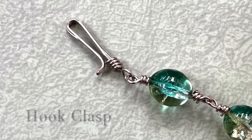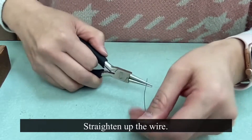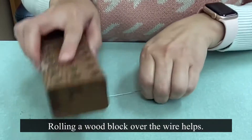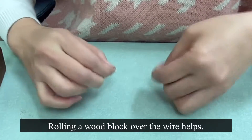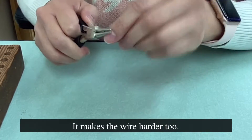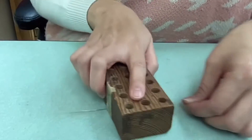Today we're going to make the double wire hook clasp. First, you want to straighten up the wire as much as you can with pliers and your hand. You can also roll a wood block over the wire because it really helps the wire to be straighter. This process also helps the wire to be harder and stronger — you're work hardening the wire.